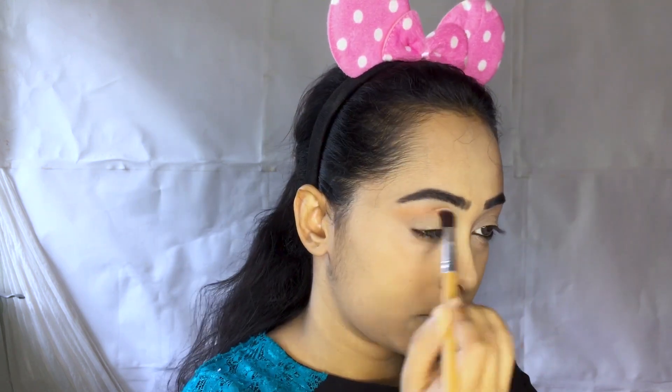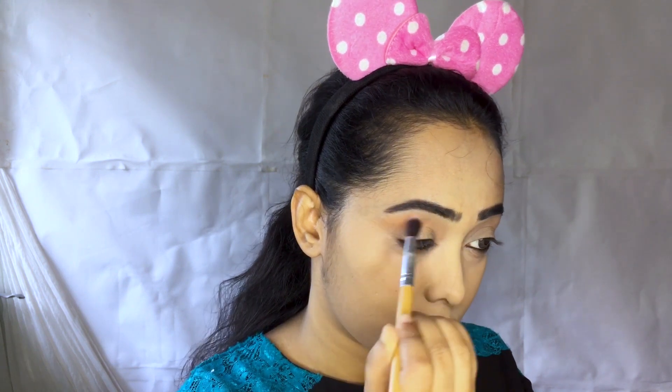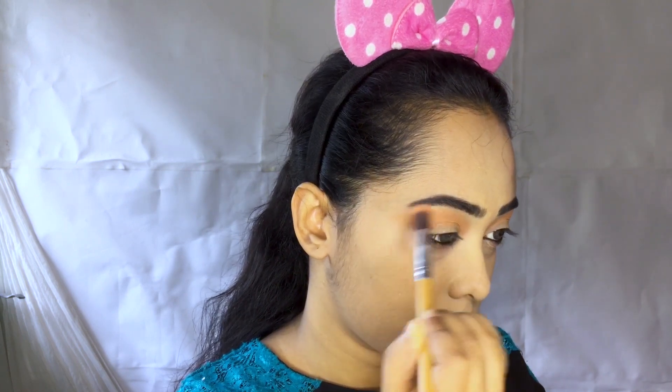This is the transition shade. This blush is a pink color — this is the Makeup Revolution, a very fluffy blending brush. This is the skin tonic. This is the transition shade, which is an orange-pinkish color.